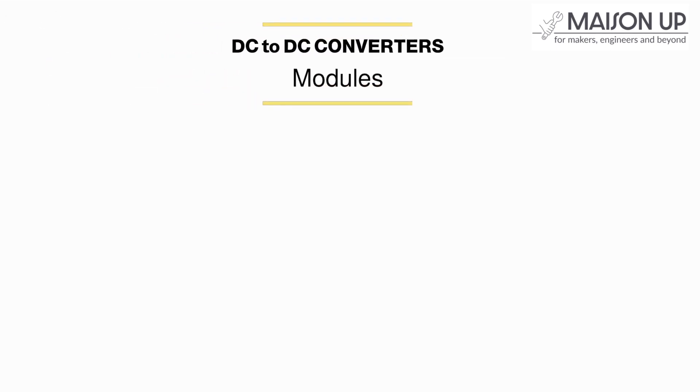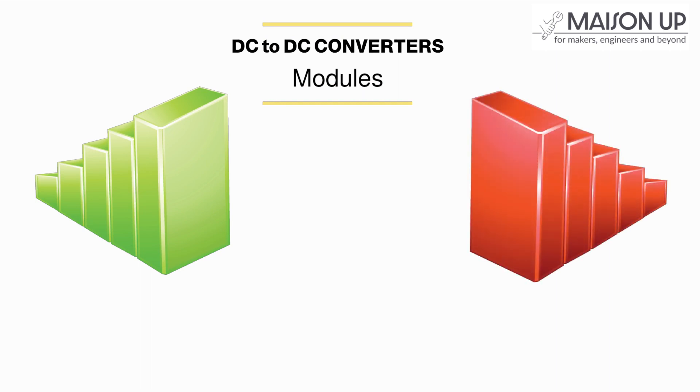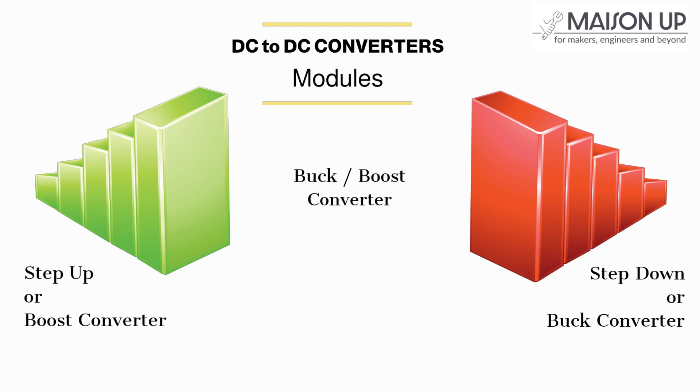DC to DC Converter Modules can be classified into three categories based on their functionality: Step-Up (Boost), Step-Down (Buck), and Buck/Boost Converters. A Step-Up Converter increases the voltage, a Step-Down Converter reduces voltage, and a Buck/Boost Converter can increase or decrease the voltage to your desired output.